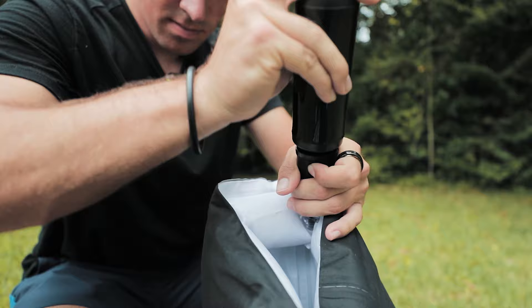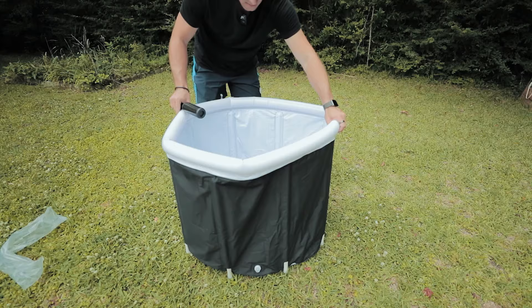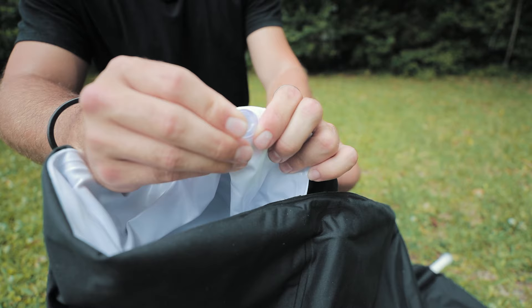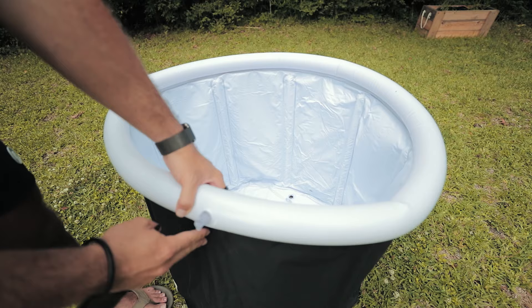If you have an electric pump it'll be a lot easier to fill up, but the included pump does work — you just have to manually do it. Once you fill it up completely it won't be bent over anymore, and you'll close this valve here to make sure the air doesn't escape. It just needs to really inflate this ring around the top. The side is just going to stay up with the poles and the water inside it.